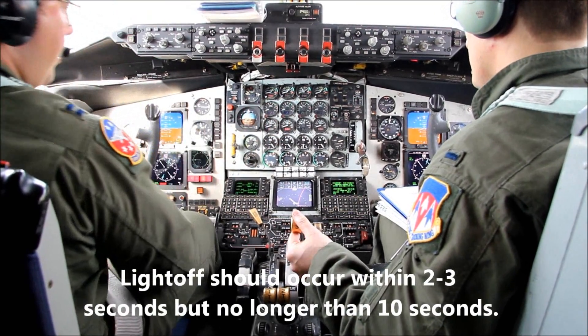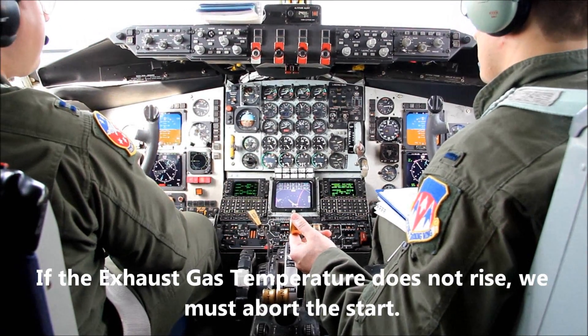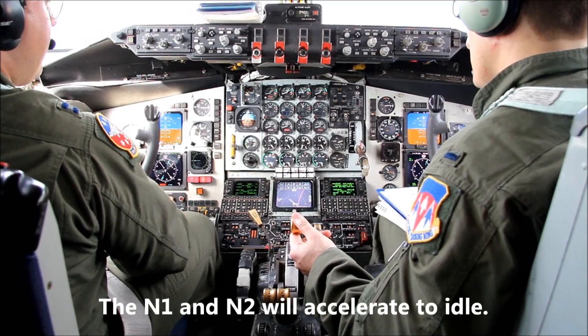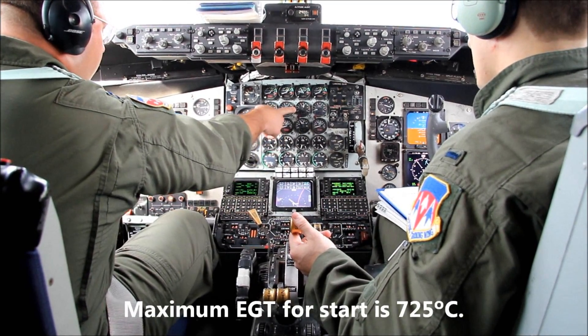We continue monitoring the engine start to make sure that the engine accelerates properly and that we don't exceed the exhaust temperature limit. The EGT limit is 725 degrees Celsius. If we begin to approach that temperature, we'll make sure to abort the start prior to exceeding the limit.